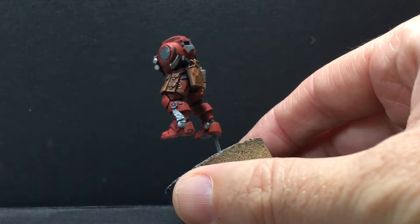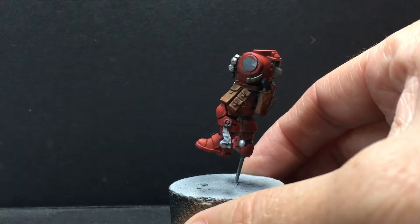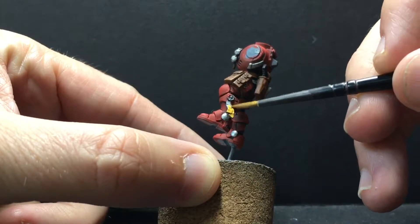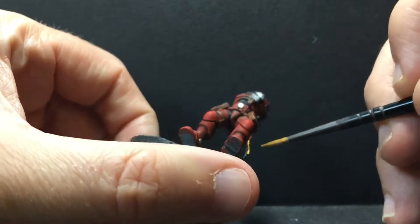We're going to try something a little different with the purity seal, because I normally do something that's very red, and this is red armor. The parchment won't matter though, so we're going to do our leprous brown. I'm only going to do one coat of this, because there is a bit of a zenithal thing going on here, and I think it'll turn out well with one coat.